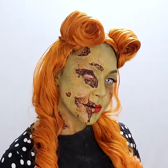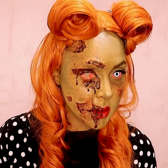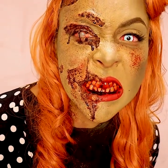And there you have it — my pin-up zombie. Please feel free to tag me if you recreate this look. Mehron and I would love to see all of them. With that, to all my ghosts and ghouls, happy haunting!